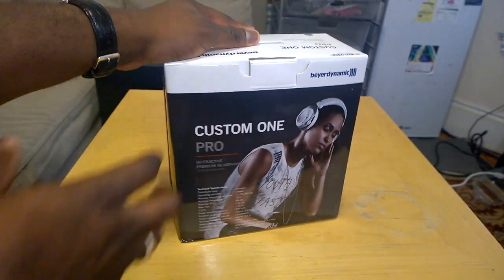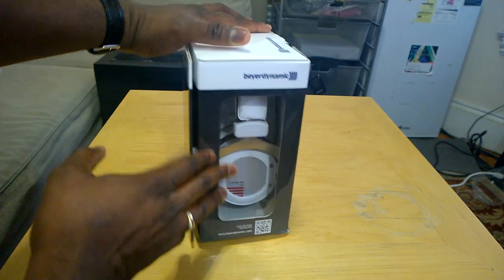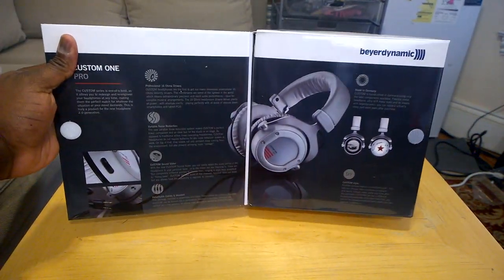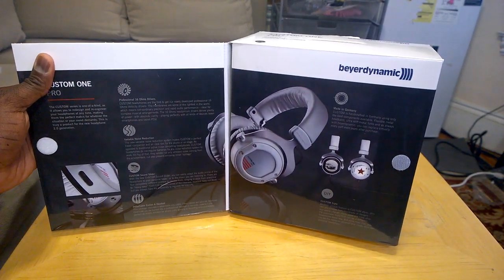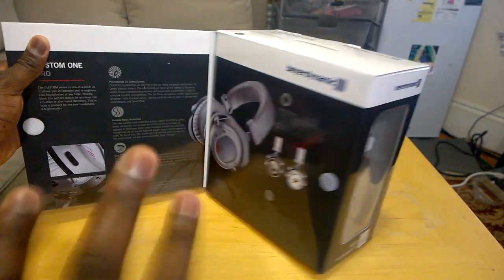On the side you've got a window where you can actually view the headset and see how good they look. There's a QR code, and you can also open up the window for more information on the headphones. You can buy custom plates — you can also do DIY custom plates — which range from around $18. This section gives more graphical descriptions of all the things I talked about earlier.